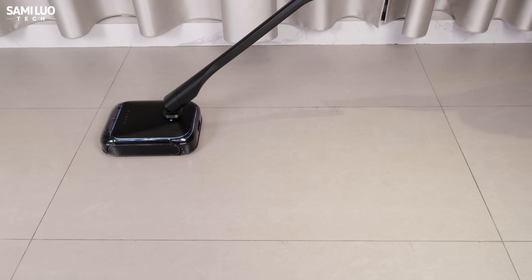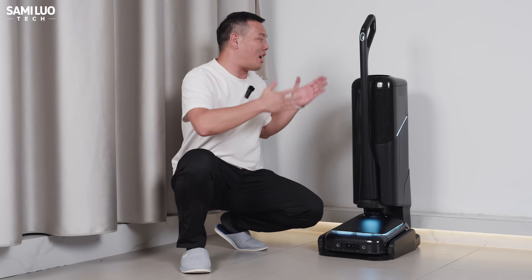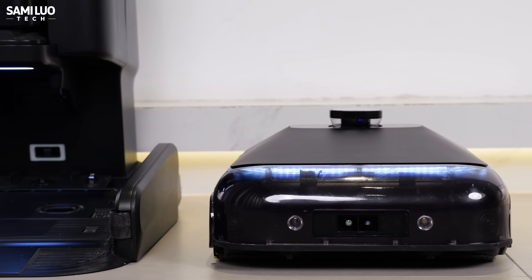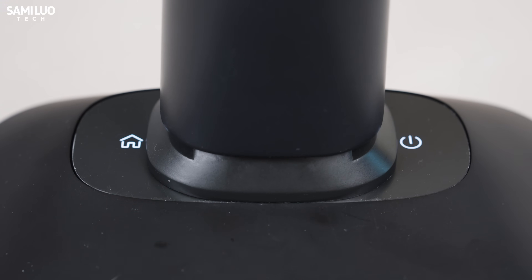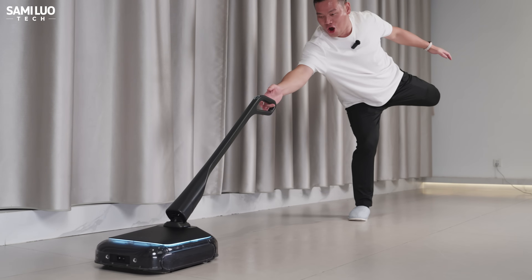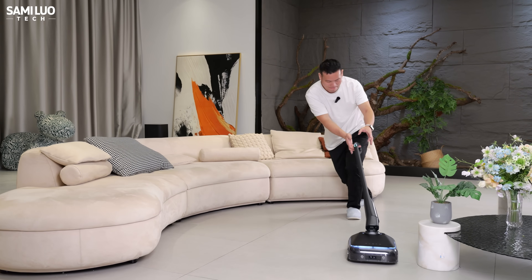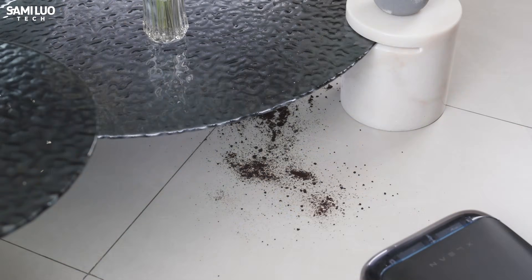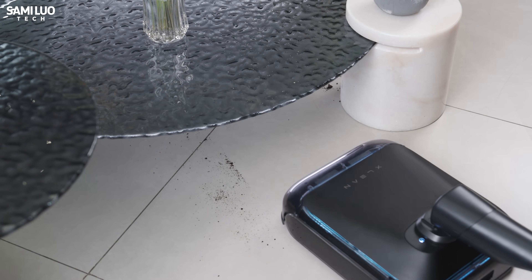Hey, what's up? Sammy here! Today we are checking out a robot that honestly surprised me more than I expected — the TR1, a dual-form floor-cleaner robot that completely rethinks what a home robot should do. At first I thought this was just another marketing gimmick, but after spending several days actually using it in an apartment, I can tell you it's genuinely different from the usual robot vacuum cleaner scene. Let's dive in!